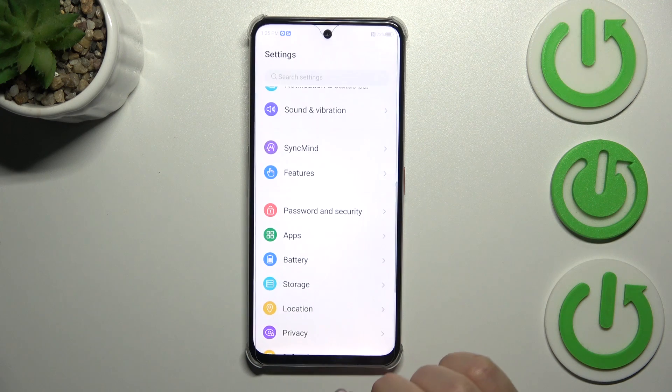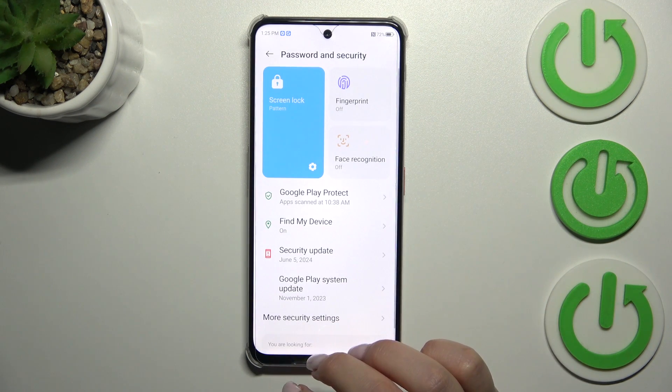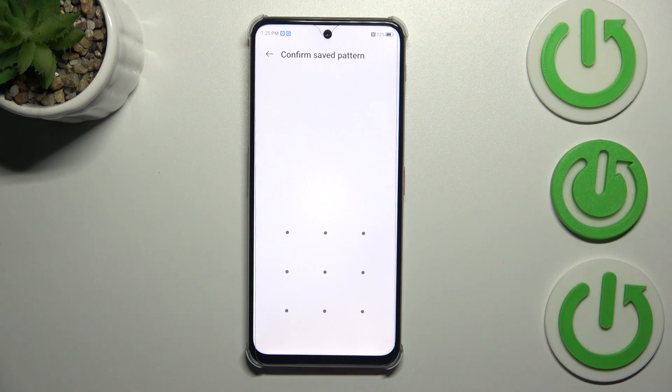Let's start by opening the Settings, where we have to scroll and find Password and Security. Then tap on the Fingerprint option and either confirm everything with your existing screen lock or add your screen lock right now.